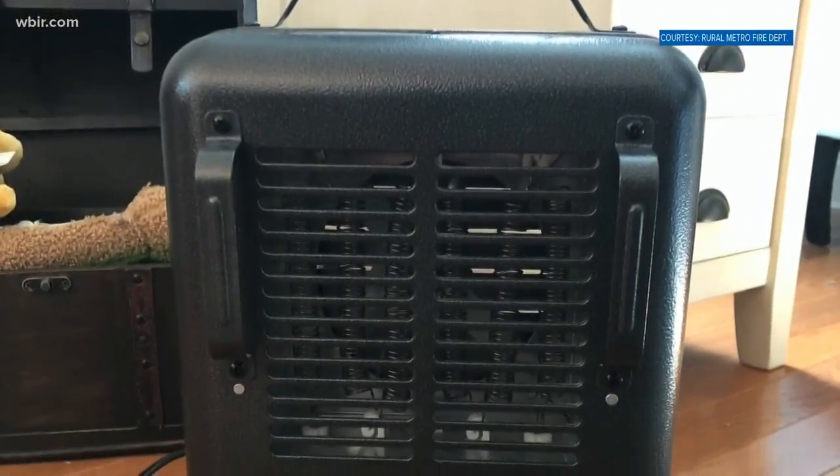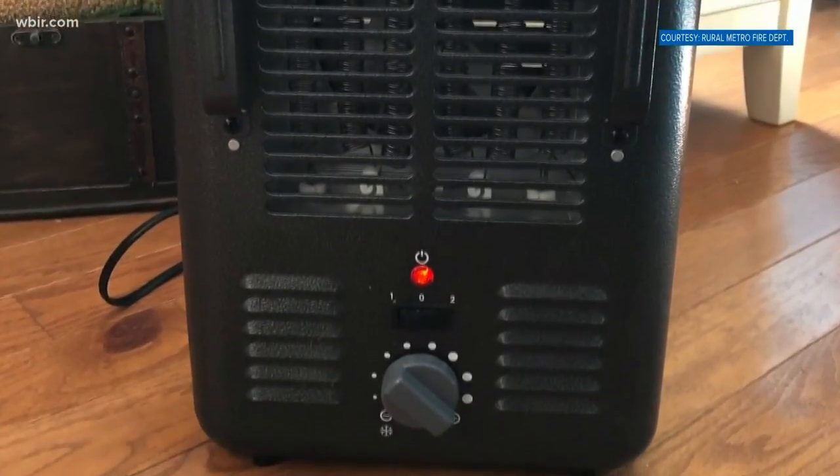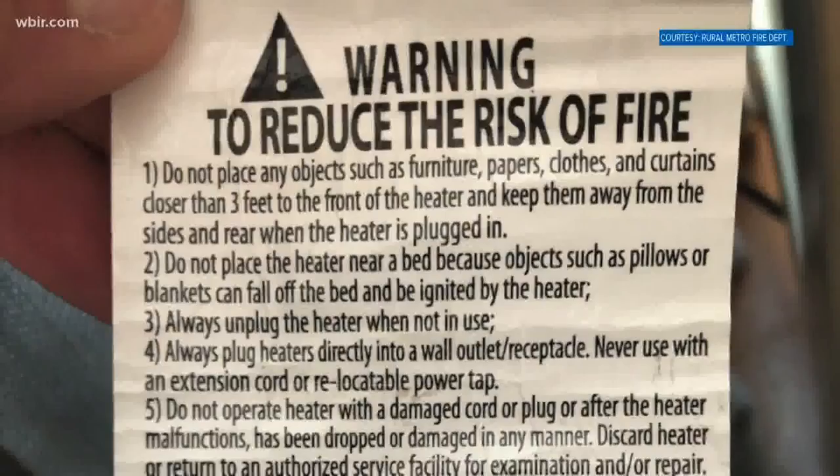And here's another tip for the holiday season: make sure your space heater stays away from your Christmas tree, and if your tree is real, keep it watered.